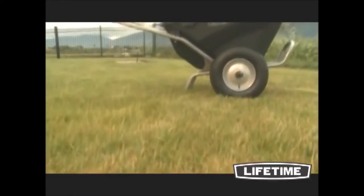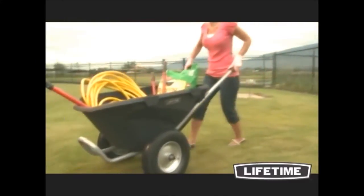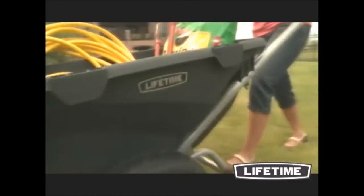The Lifetime Wheelbarrow can move over twice as much weight as most wheelbarrows on the market. The ingenious design distributes only 15% of the load weight to the user and the rest to the wheels.